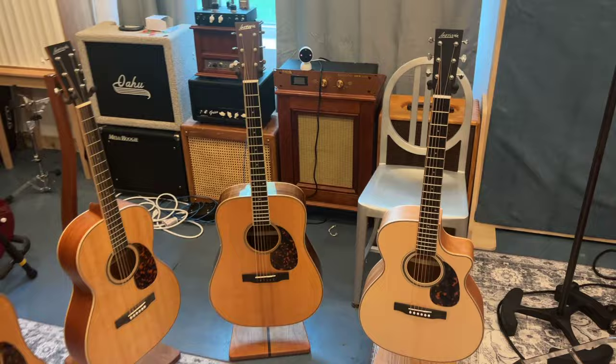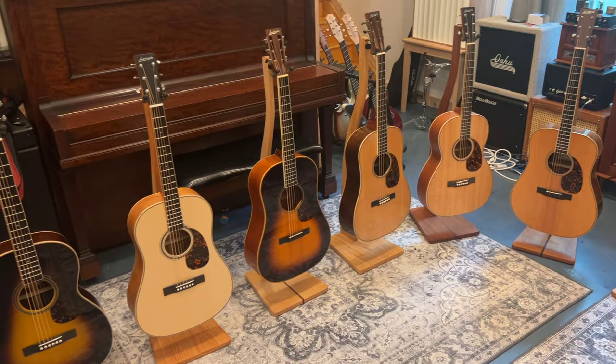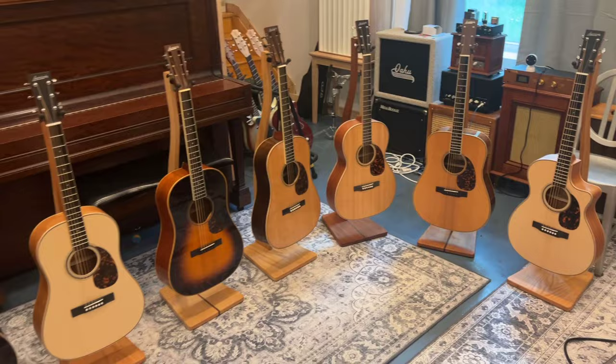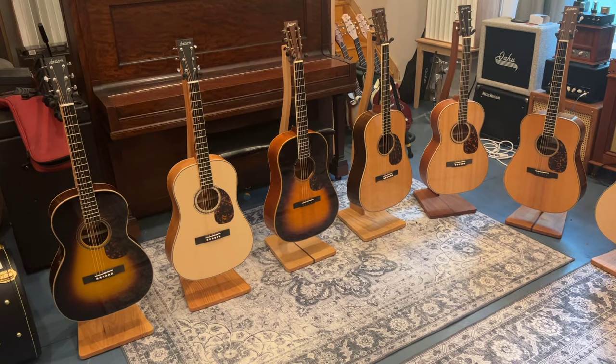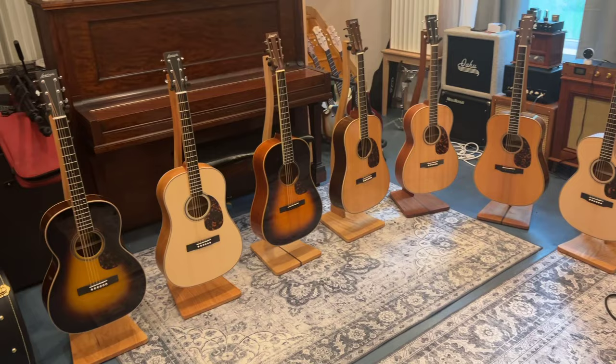If anybody has any questions and wants to see more — I know I am nowhere near a professional videographer or orator — I do have a passion for Larravee guitars and I get asked a lot of questions because of the collection that I have. I just wanted to be of some help. I do sell these guitars; it's not how I make my living, but I do have a tiny dealership. Even if you don't want to buy a guitar from me, which is totally fine, I love talking about them and I'd be happy to answer any questions. Thank you for your time.